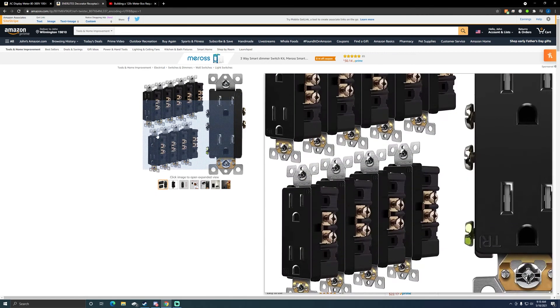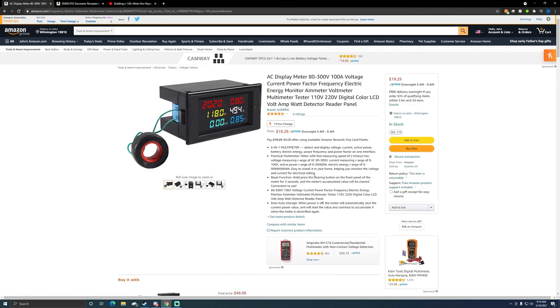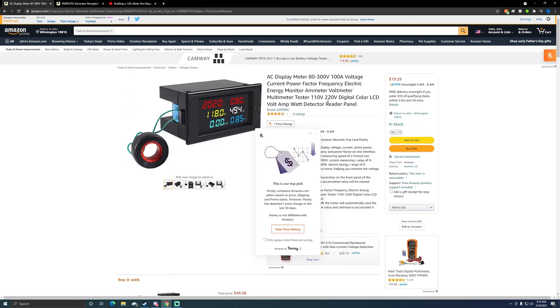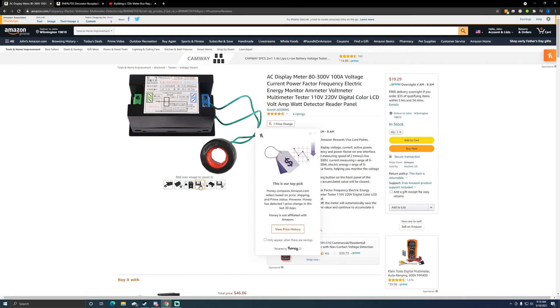I can link the outlet 10-pack in the description, and I'll also link the actual meter that I use. It's a different link but it's the same meter; the one I ordered was a different buying link for some reason but that one's out of stock, so I'll link this one since it's the exact same. It's just a different brand — I use Dracus — but they should be the same thing.